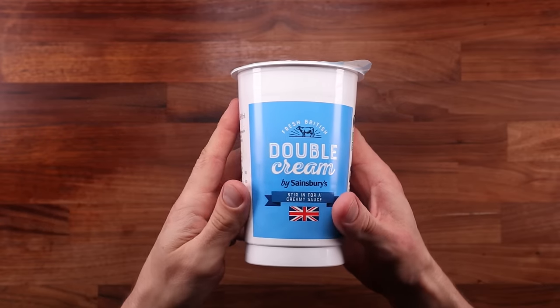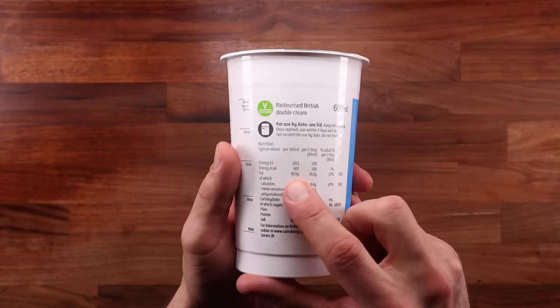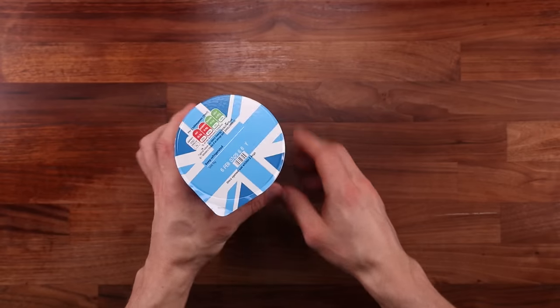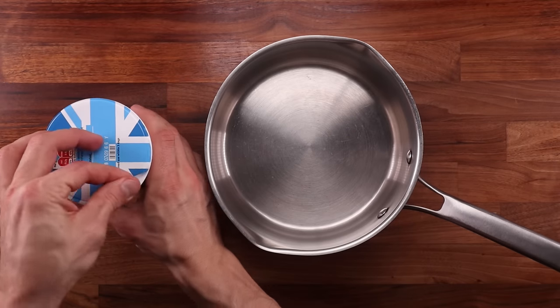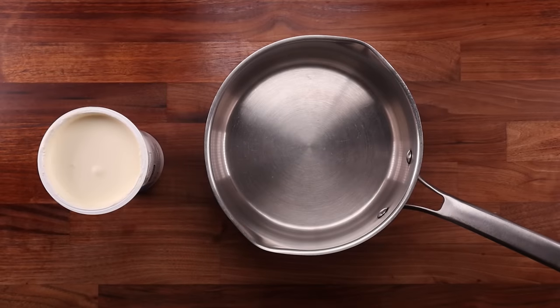We'll start by making the clotted cream. It only contains one ingredient: double cream, also known as heavy cream. Use the fattiest cream you can find — mine is 50% fat, and the fattier the better. If you cannot find very fatty cream, you could add some butter to make up the difference.